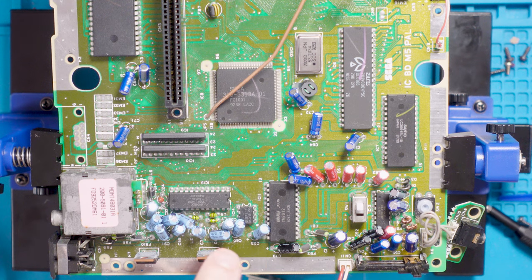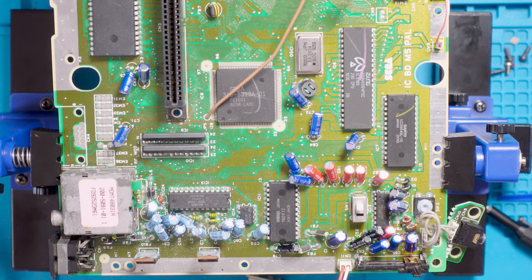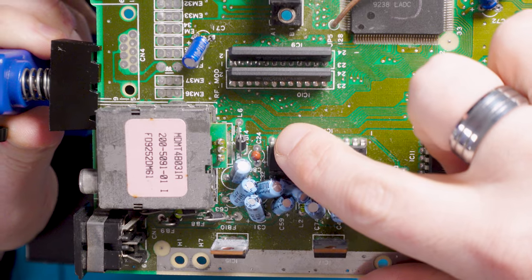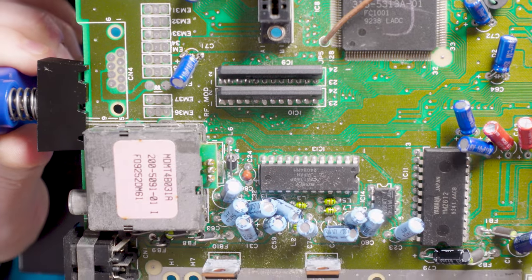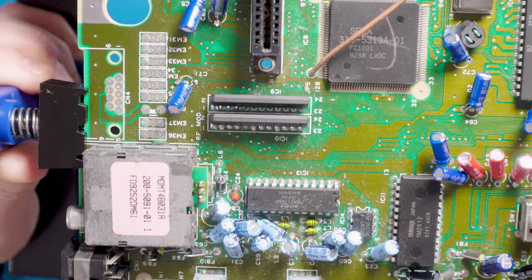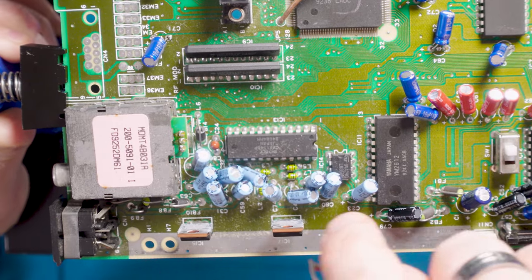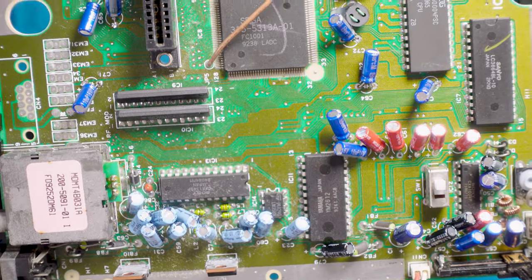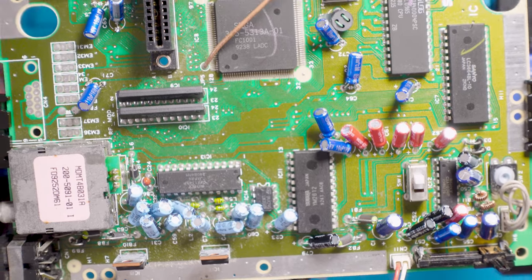We are on our final furlong with the capacitors — we've just got this area left to do. The capacitor kit notes that C24 doesn't always necessarily need doing, and I think that's the case here because it's got something else there, maybe another kind of capacitor. There are about 12 capacitors left and then we've just got the voltage regulators to do. I'm going to just carry on getting these out, similar to how I did before, using the solder sucker gun and pulling them out as I go.